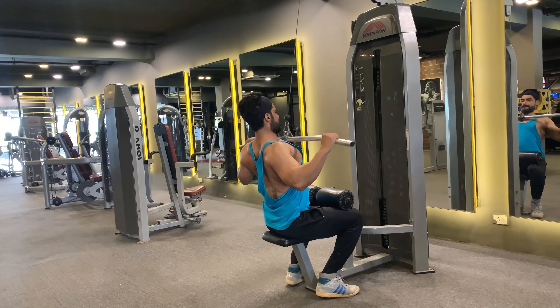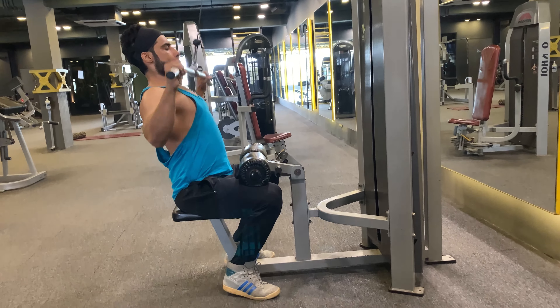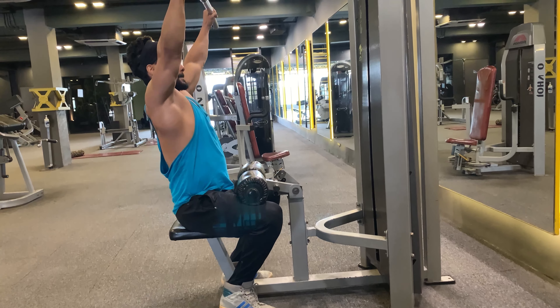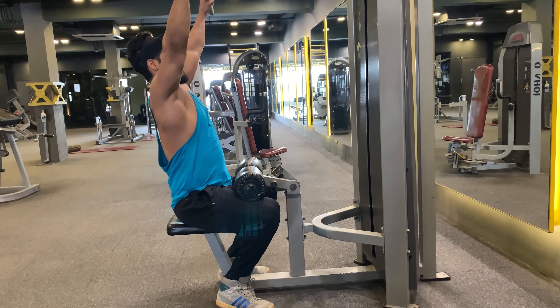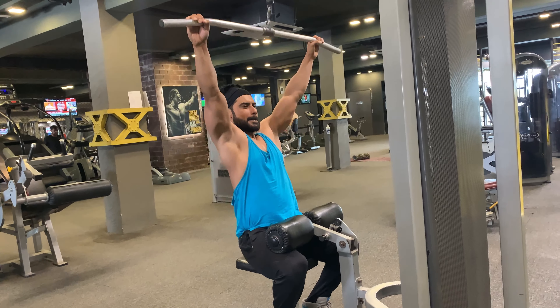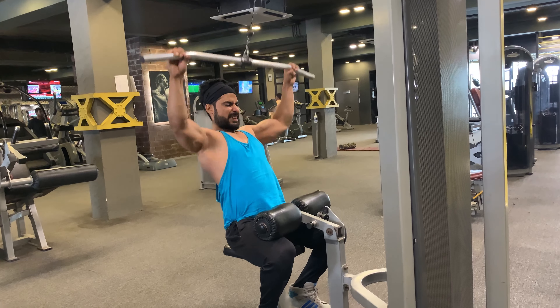Fix your elbows at a point, otherwise it will put excessive pressure on your shoulder joint. Beginners should start with light weight because as a beginner your priority should be attaining correct form and performing the exercise in full control rather than trying to lift heavy weights.